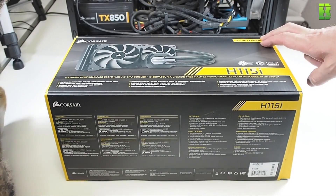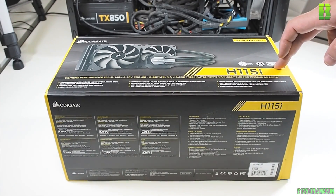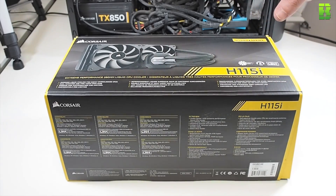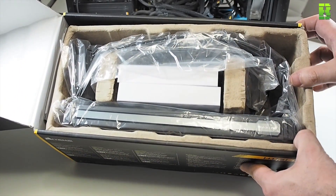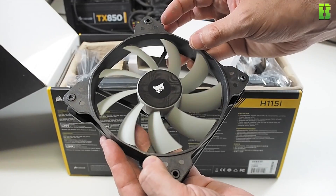Now that you've seen the H100i and the results from that one, we're going to unbox the H115i V2 as well. We're going to see what's inside, compare the two, and then install it into the test rig. It comes in a very similar box — this one is slightly narrower. This one is £140.